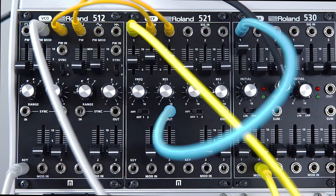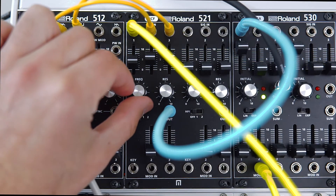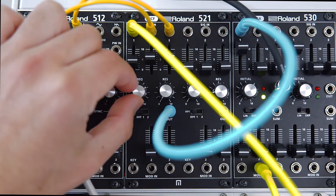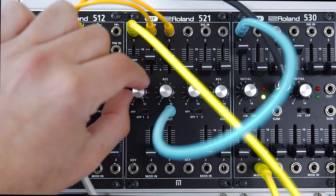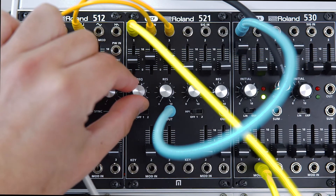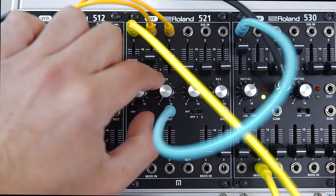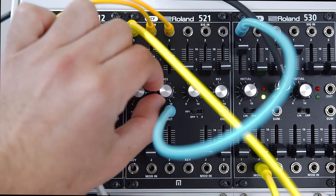So here I'm just going to do some simple filter sweeps so you can hear the general character of the filter. And that was at zero resonance, so let's crank the resonance a little bit.